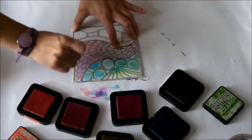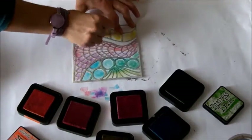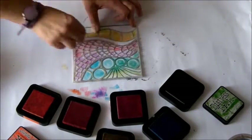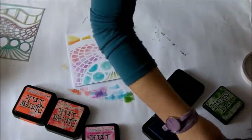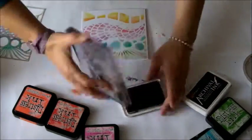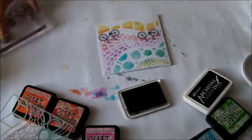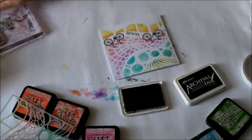Now I add some pink on the central part. I use the yellow one with a clean sponge because I don't want to contaminate the colors, and then I add some orange. The background is ready and I just add some stamped detail. This stamp is one from Indigo Blue and I use Archival ink. Then I add a word or a sentiment.